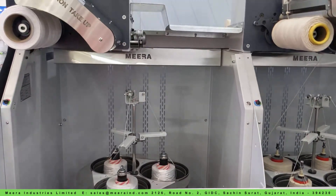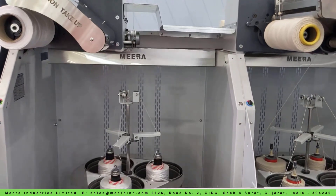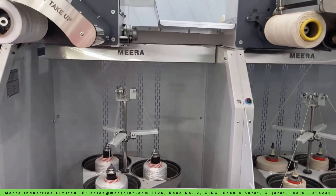Using TPRS technology, you can create various types of threads including stitch thread, industrial thread, and sewing thread for multi-filament, staple, and tape yarns.